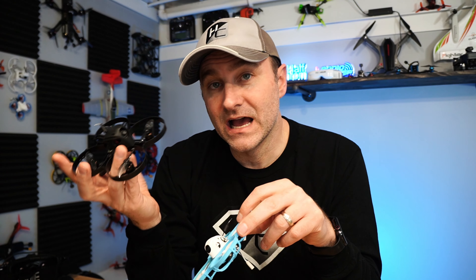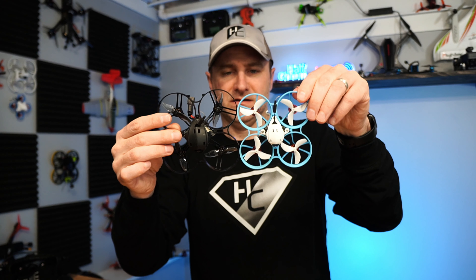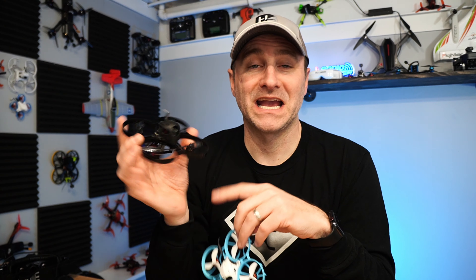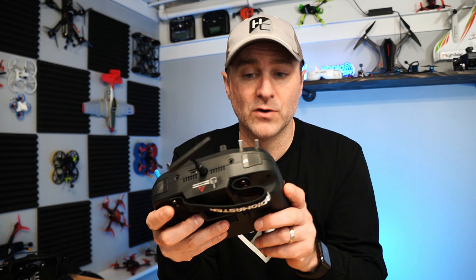This is the Beta 85 HD — and you can see it's actually pretty close to the same size as the Meteor 75 Pro. But this one flies on 2S or 3S and has an HD camera — it's awesome, though pretty powerful to fly inside. That is actually the case with the Meteor 75 Pro too, but I did something I think you should do if you plan to fly this indoors: put a throttle cut on your radio.